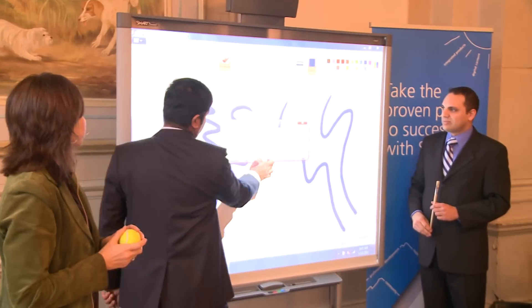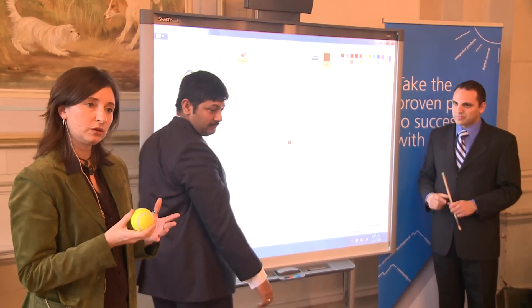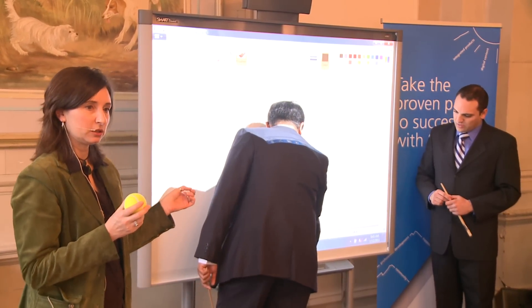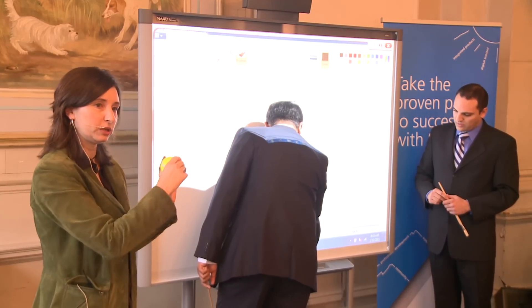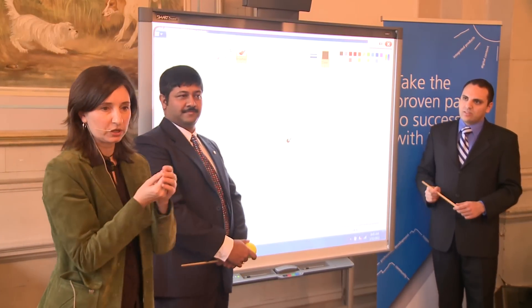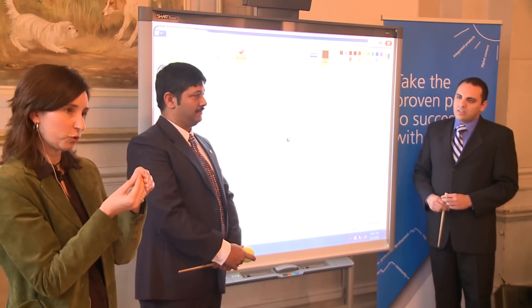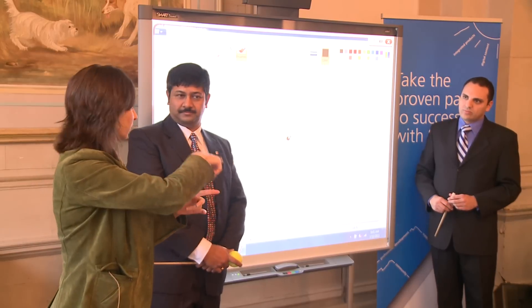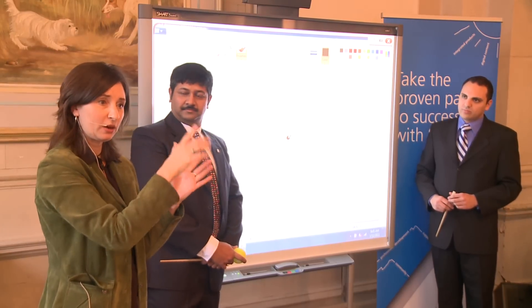We also have a feature called the pen lock mode. If you hold down a button on the pen tray until it starts to flash, that will lock the board into ink mode. Some students, particularly students with special needs who have trouble with fine motor skills, can't hold a pen, and sometimes have trouble just touching the board with a pen or a finger.